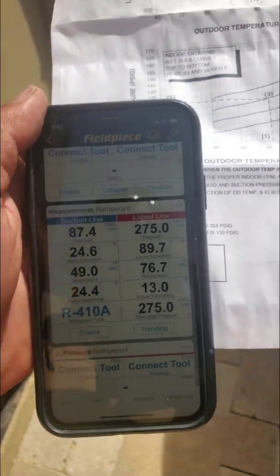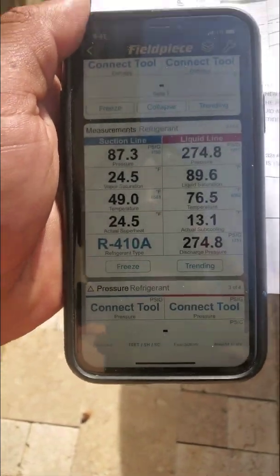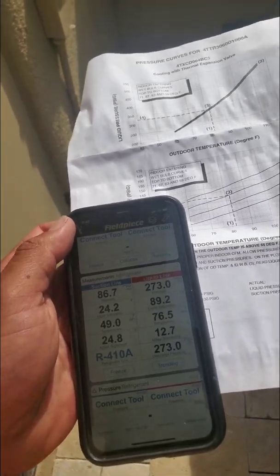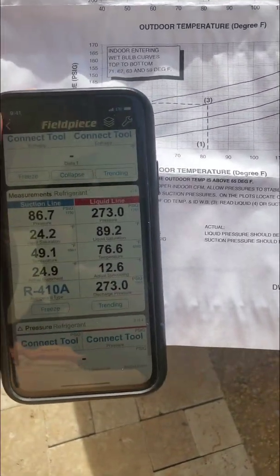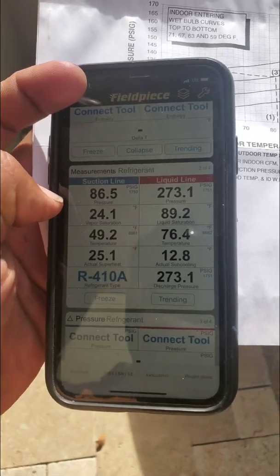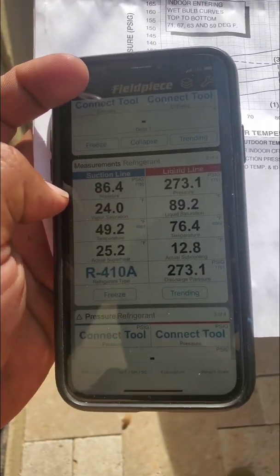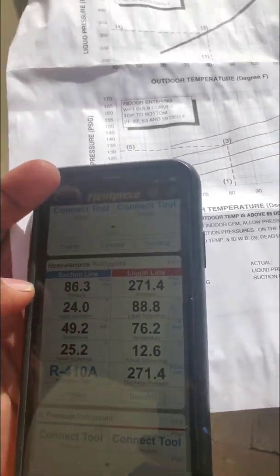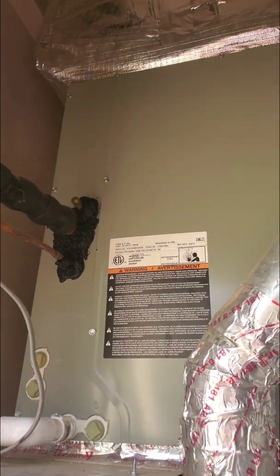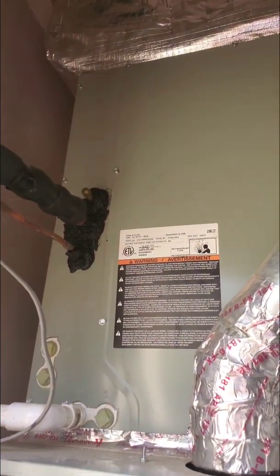So what does that mean? It means that the thermal expansion valve inside of this coil is starting to starve or restrict the flow of the refrigerant more than it should. Suction is lower, meaning it's not letting enough refrigerant into the indoor coil, and the liquid line is normal but the subcooling is a little high — meaning you have a little bit too much refrigerant in the liquid line right before it enters the TXV, the expansion valve.